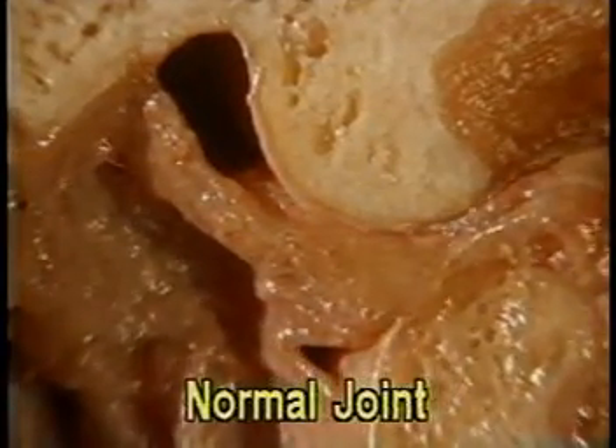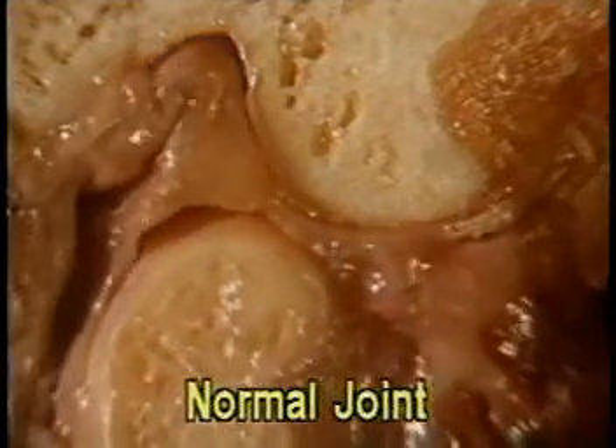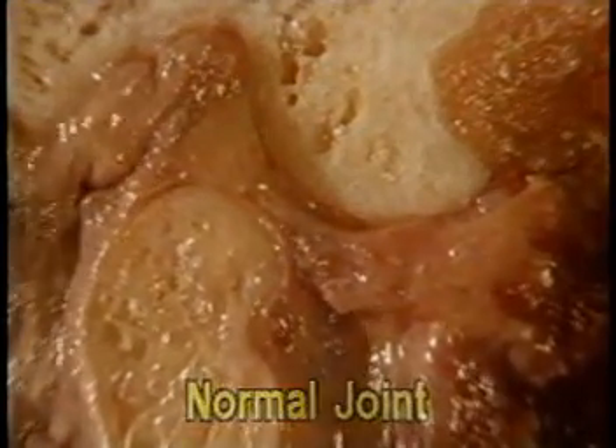In the healthy temporomandibular joint, the biconcave disc follows the movement of the condyle through opening and closing movements. The anterior and posterior ligaments can be seen holding the disc in place. This joint most likely functions quietly and without symptoms.